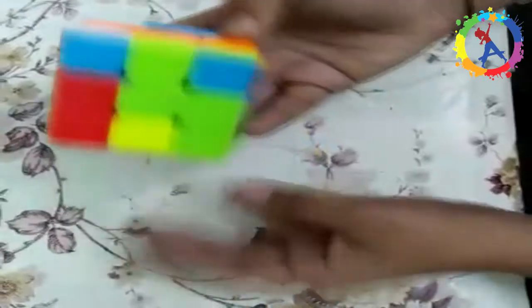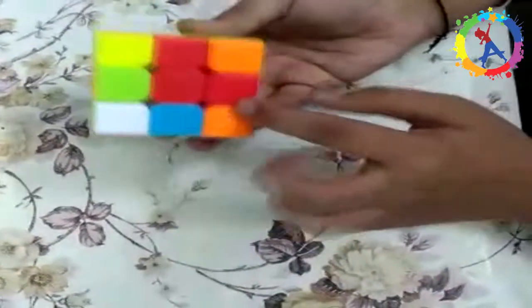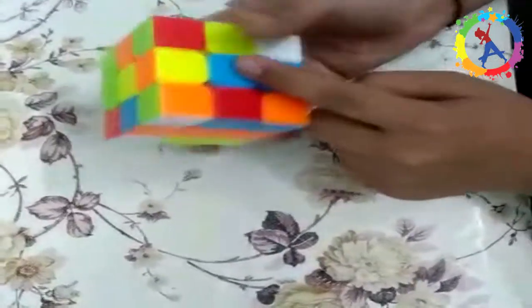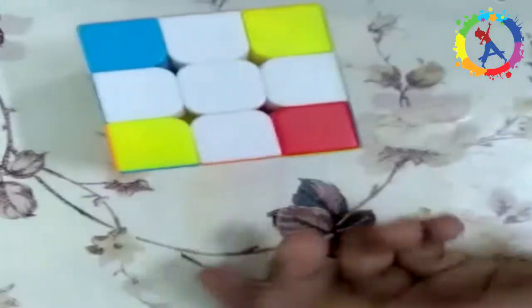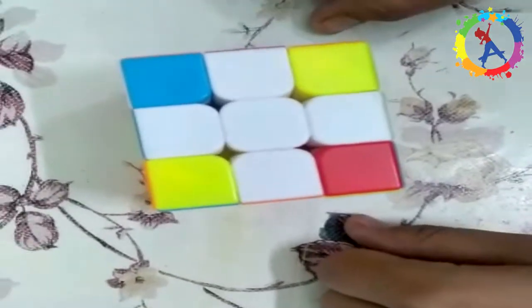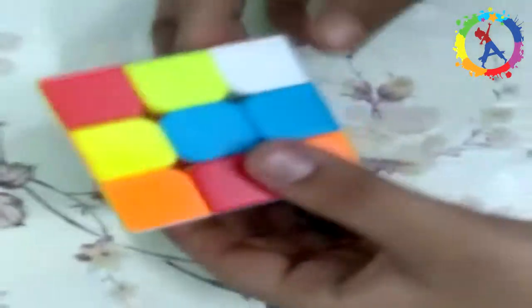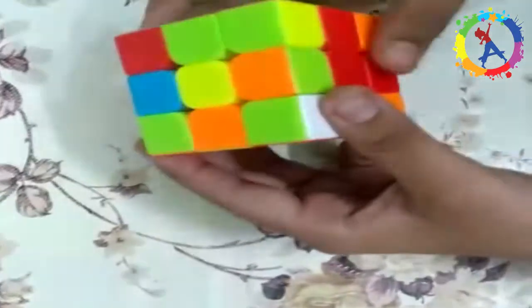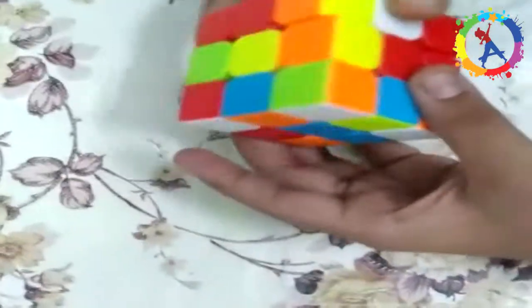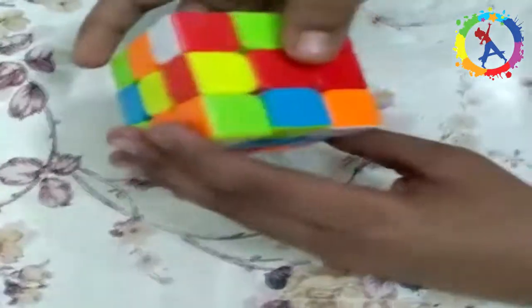You can also see that these colors are matched with their centers — red is matched with its center, blue is matched with its center, and all colors are matched with their centers, and the white cross is also made. Step two: solve the four corner pieces on the bottom. At this stage you will have to put the lower corners on the cube in the right places and the white side of the cube will be solved. You only have to do two algorithms: the right hand one and the left hand one. Let's get started.